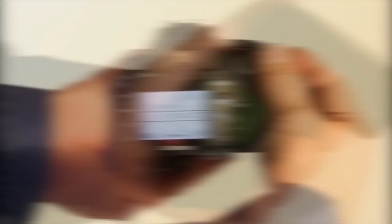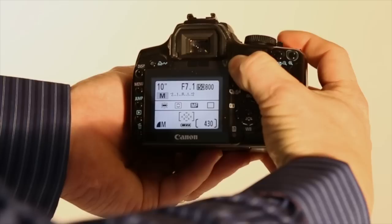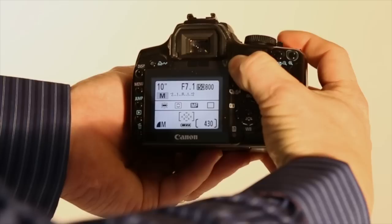We're going to be shooting on long exposure. We'll set the camera on manual mode — most DSLRs have the manual mode designated by the M. Then we're going to set our shutter to about ten seconds. We're going to use the flash to actually expose the image. For water balloons, I'll shoot at about f/7.1 or so, depending on what kind of image I'm looking for. This will give us a nice, clear, crisp shot.